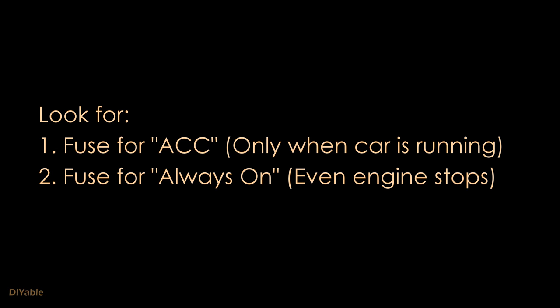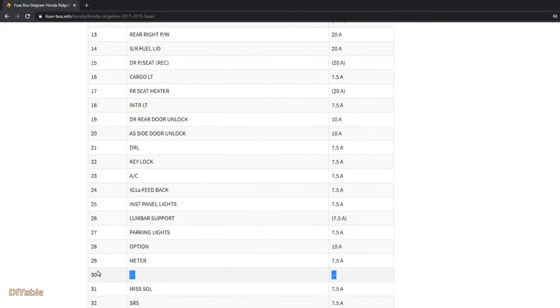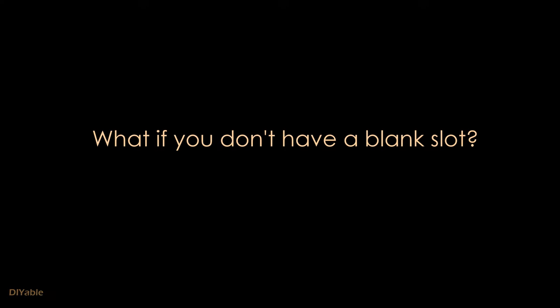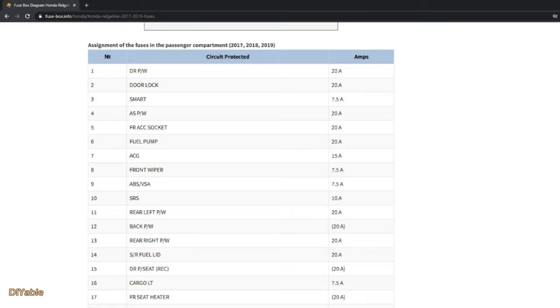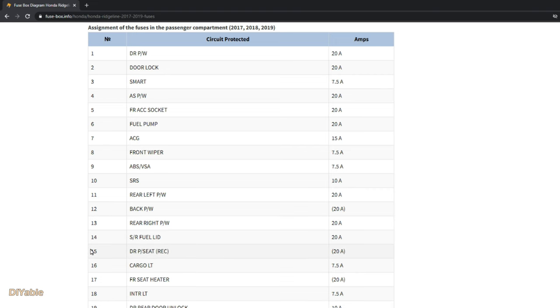You need to look for two items in the fuse table. The first is the fuse that gives you power only when you start the car — this is the ACC. I have a blank slot, number 30, which I will use for that. The second is a fuse that gives you power even when the engine is not running. I chose number 15, the driver's side power seat — that sounds like a good candidate.